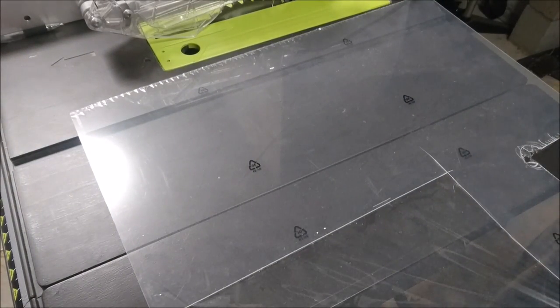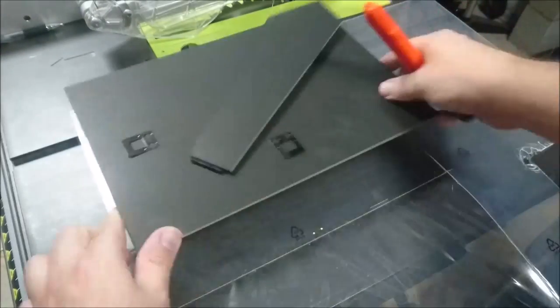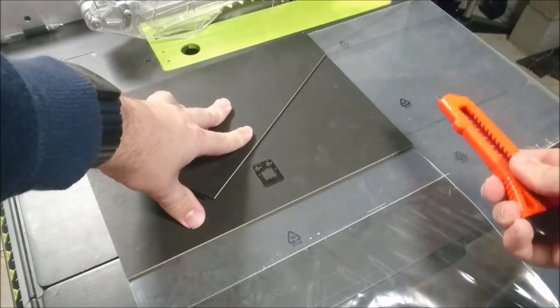So it's finally styrene time. This is a big sheet I took from a damaged 50x70cm frame, and I'm going to cut it down to size. If you've found one the same size as your strombie, then this next part is just pure entertainment for you.